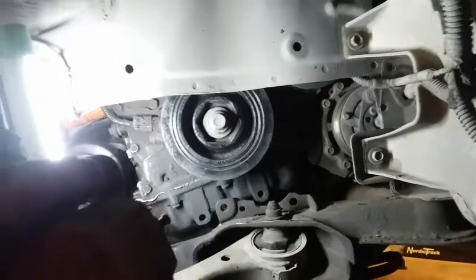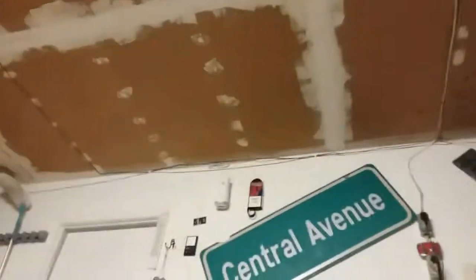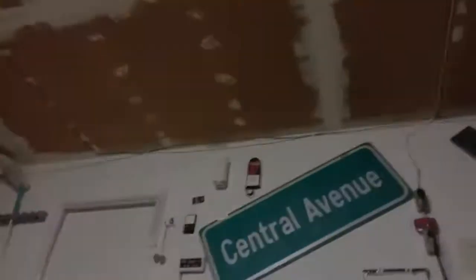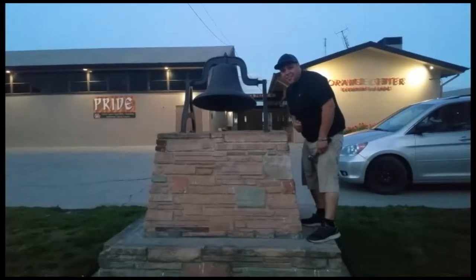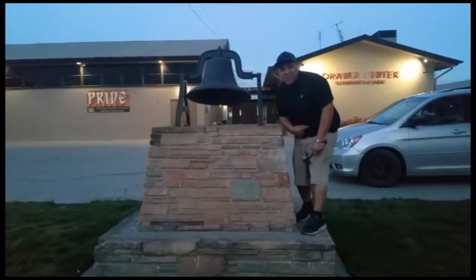And that is how you install a harmonic balancer, crank pulley, or dampener on a 2006 Honda Civic Si. Thank you for watching — please like and subscribe, make sure you watch the next video on how to put in the new serpentine belt, and don't forget to hit the bell.